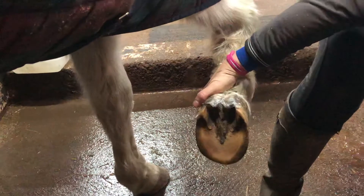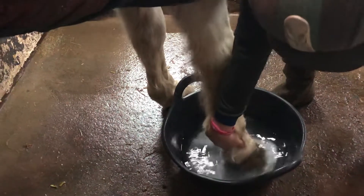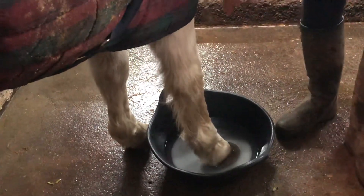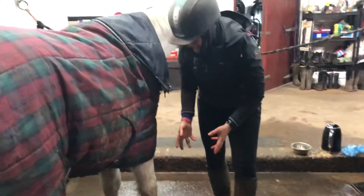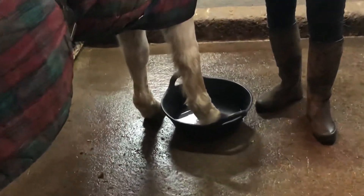Pop that out the way and then hold it over and try and get him to stand in it. There we go, good boy. Now just do it for about five minutes — it'll allow the foot to become softer, and then if you poultice it after that, it should draw the poultice out a lot easier because it softens the hoof wall on the sole.